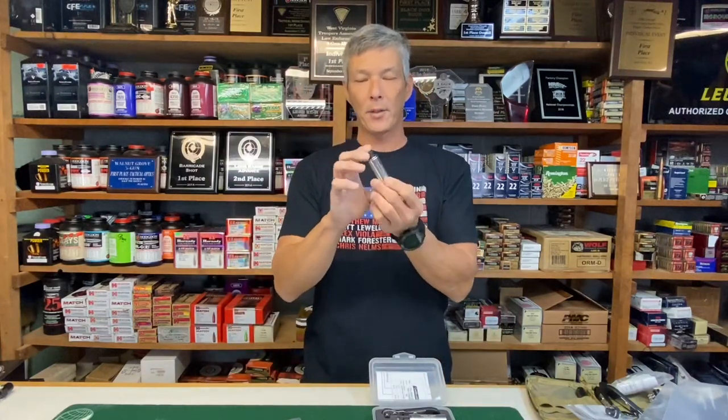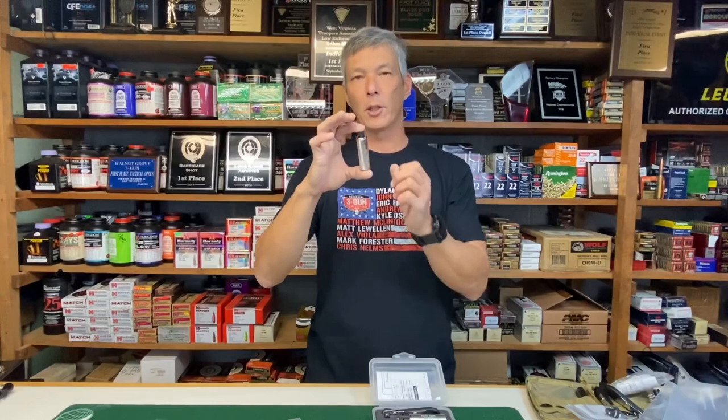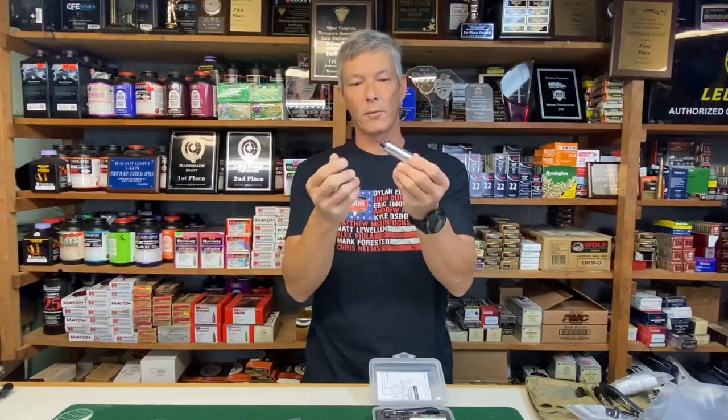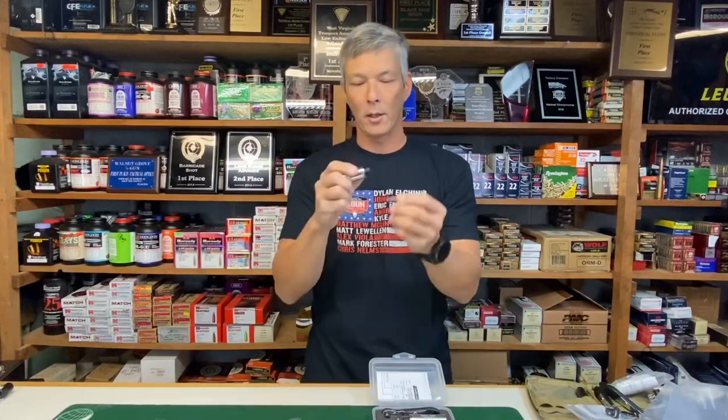Welcome back to the X-Ring. There's another type of torque tool offered by Borka Tools called the PTL, or the Precision Torque Limiter. It looks like this — it's about the size of a shotgun shell, about three inches long, not quite an inch in diameter at 0.87 inches. These are set from the factory for a set torque value; this one is four inch-pounds.